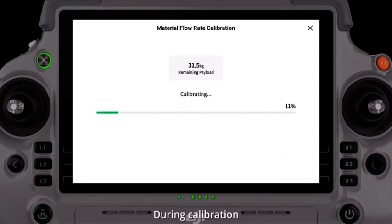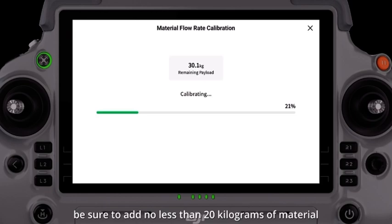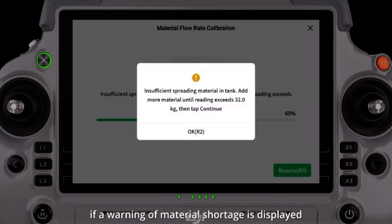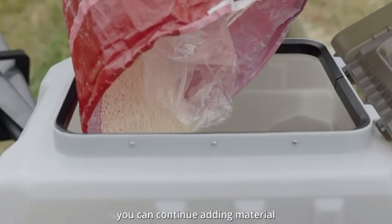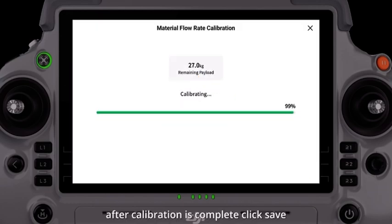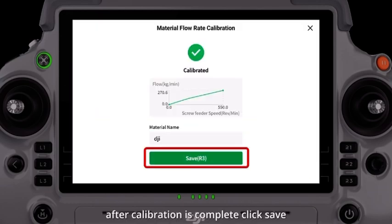During calibration, be sure to add no less than 20 kilograms of material. If a warning of material shortage is displayed during calibration, you can continue adding material and proceed with calibration. After calibration is complete, click Save.